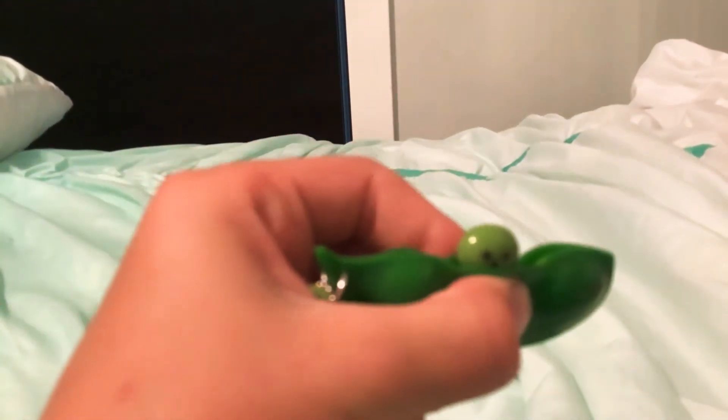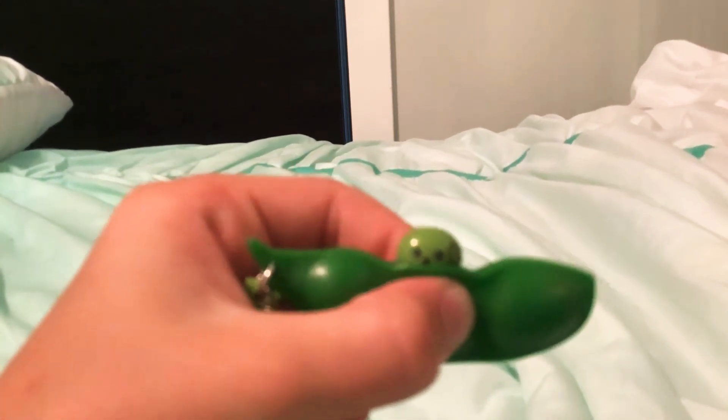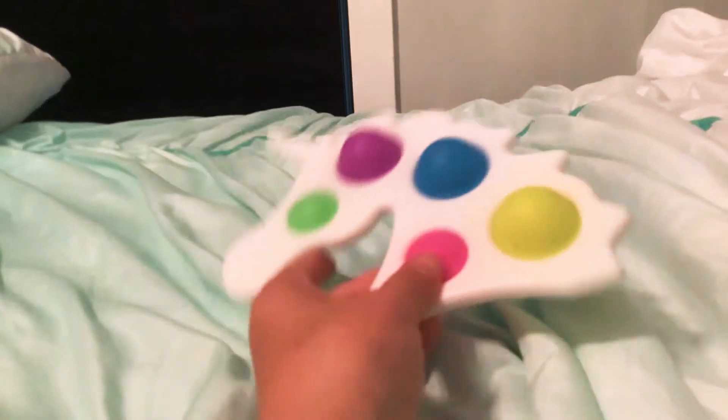Next is this pea popper. It's a little hard to squeeze — hold on, see if I can get it out. Oh, there it is! A little face — oh, it's a little blurry.